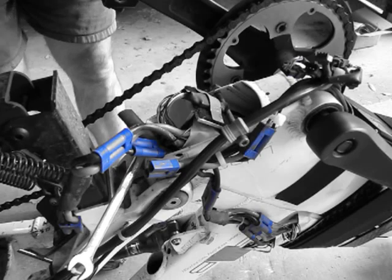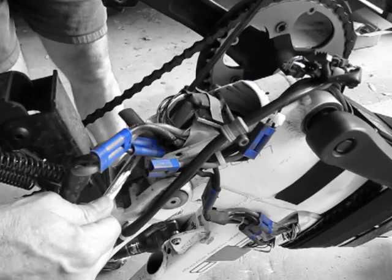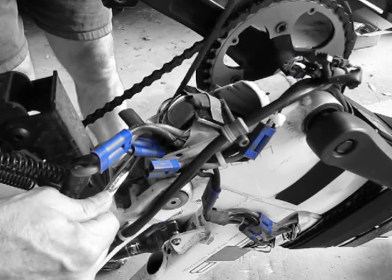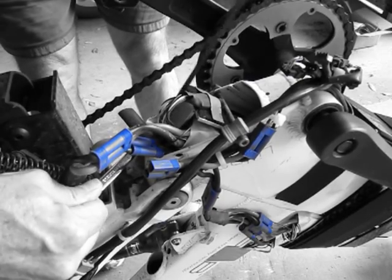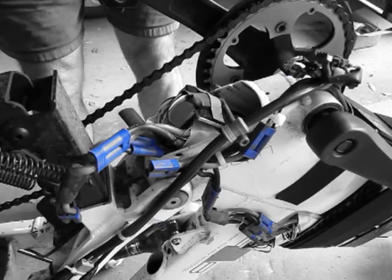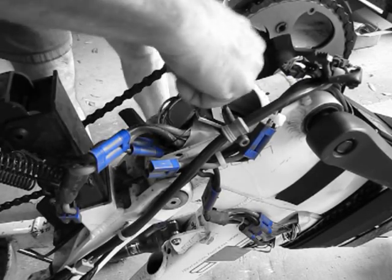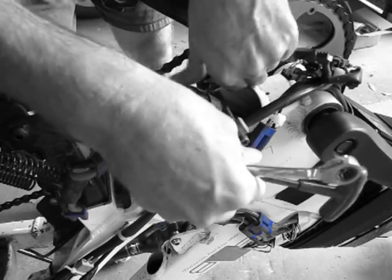I'm going to remove the two stop screws. One keeps my battery trolley from sliding out of the tube while I'm riding, which would be bad. And then this one right here keeps the battery from flopping around inside the tube.